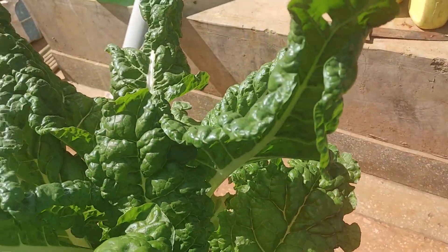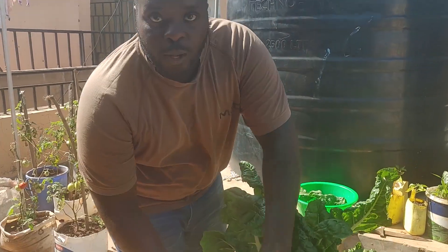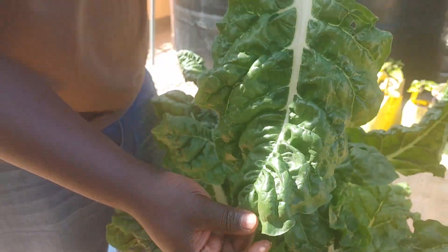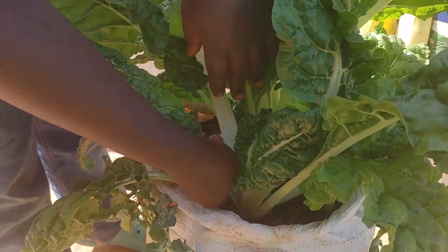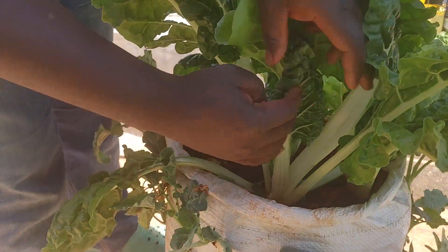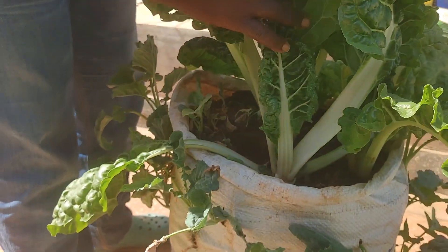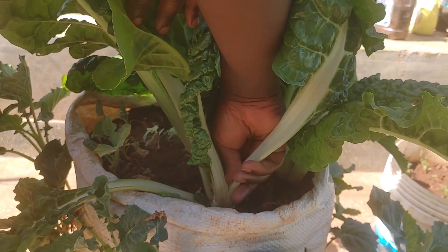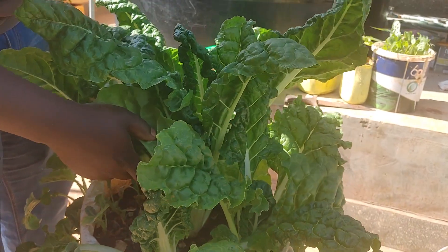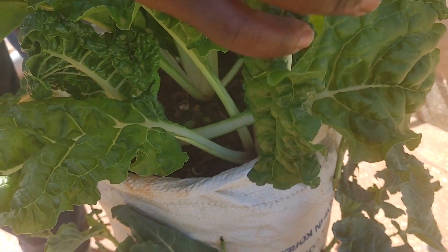So now let's harvest the spinach from our sack. You just hold one leaf, then you twist from the base, then you pluck it — and you have the whole stem. So I'm going to harvest the big leaves, that will make the other ones grow and give the other plants space. You just twist and pull it. What you can do is not take all the leaves — you can leave the small ones. And let's go to this other one — a twist and you pull.